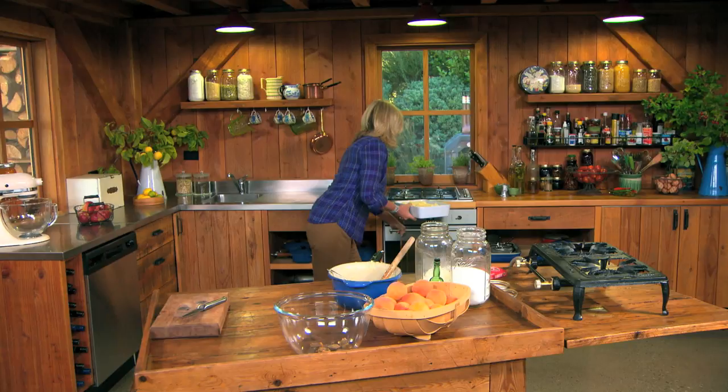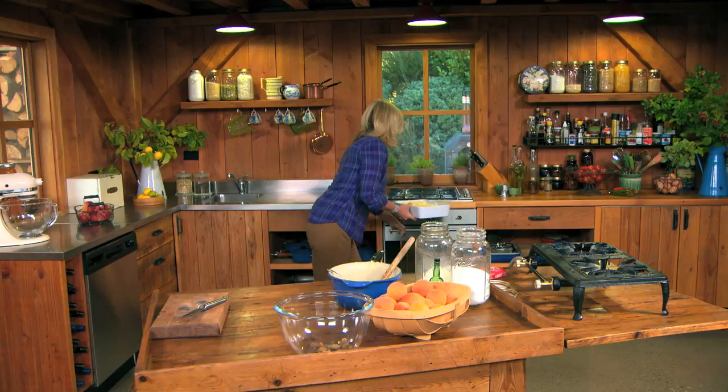I've preheated the oven to 160 degrees Celsius, and I cook those apricots for about 40 minutes until they're soft and the macaroon is golden and crispy. Just like that, you have the most fantastic dessert.